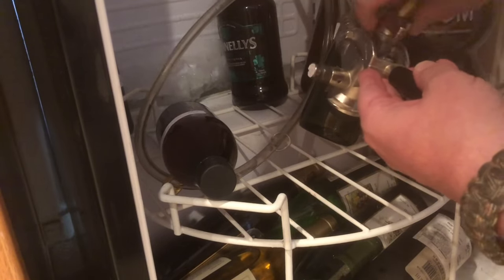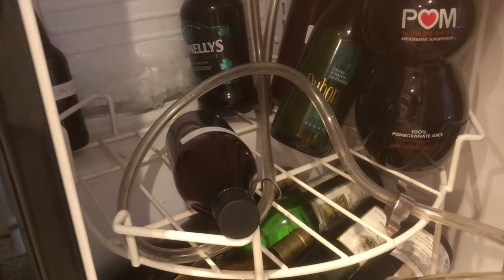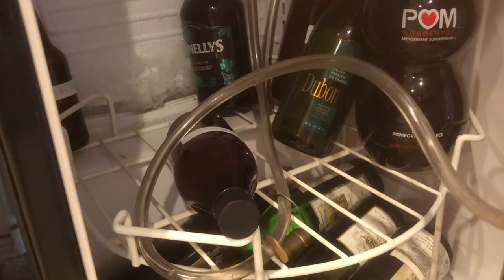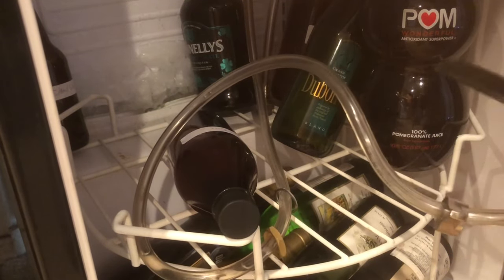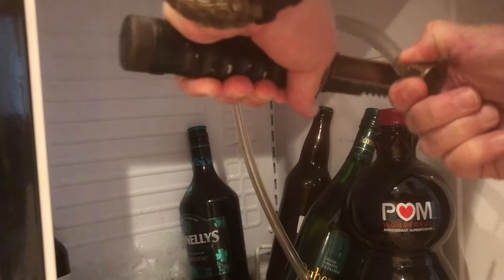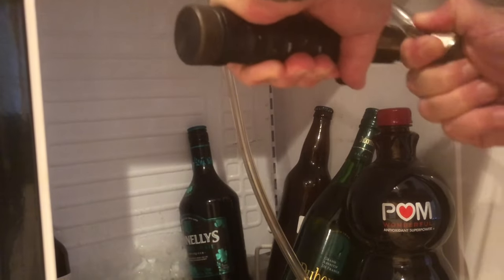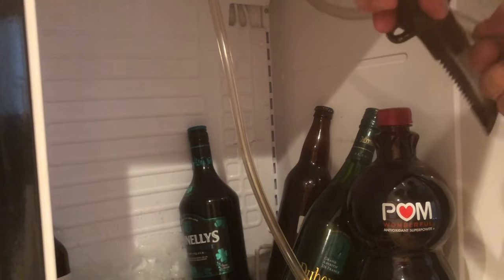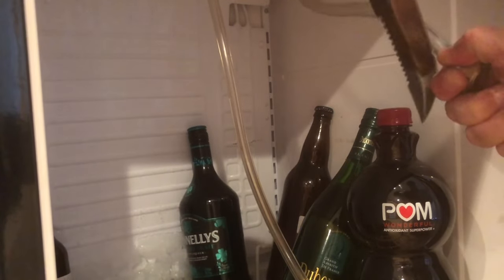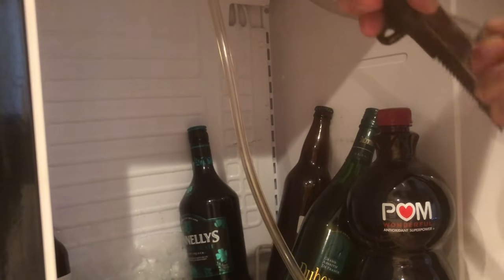First, we're just going to detach all the tubing off our Sankey keg — our beer out line and our gas in line. Next, we're going to cut the hose just above the connections, since we're putting new nipples and fixtures on there. I'm using way too big of a knife for this project — find yourself a nice little box cutter and do this on a flat surface. We're going to replace those fittings with clamps anyway, so just cut it off and make your life easier.